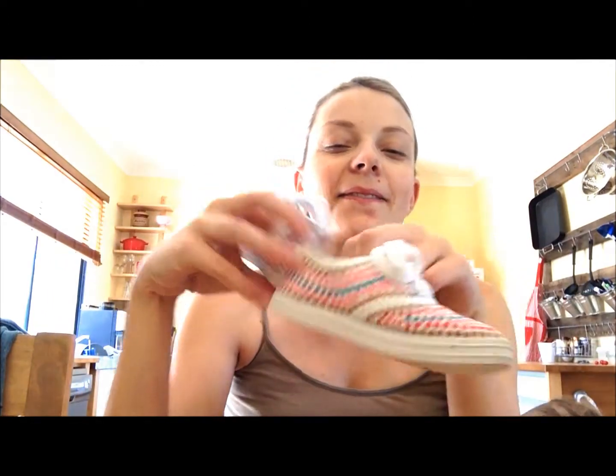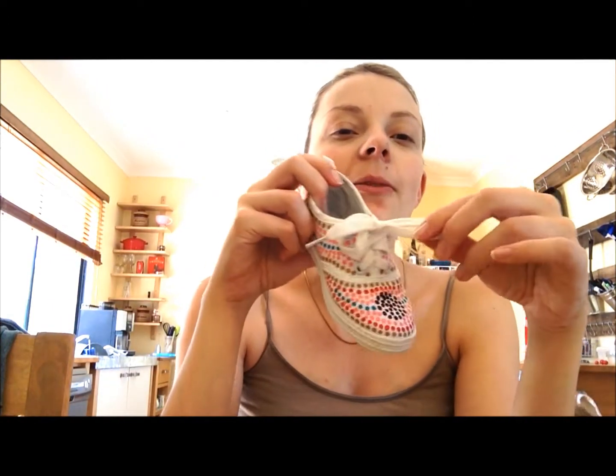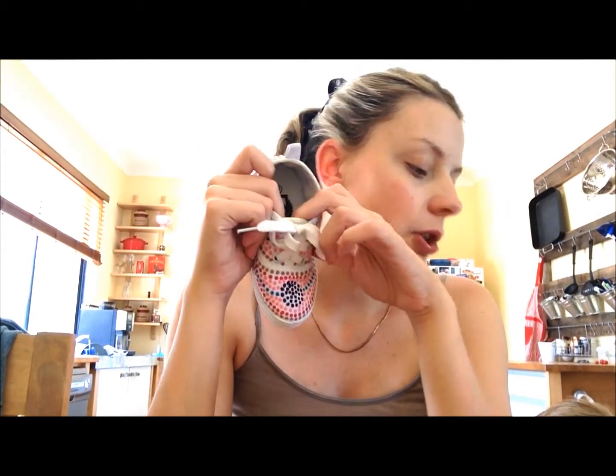My daughter absolutely loves these. She wants to wear them out every single day. They have laces on the top and they have a little pull-up tab so it is easy for them to slide their feet in. These ones are size 5 and I have a 2 year old — she is usually a 6, she is definitely a 6.